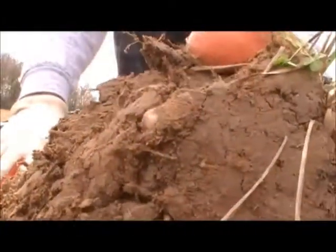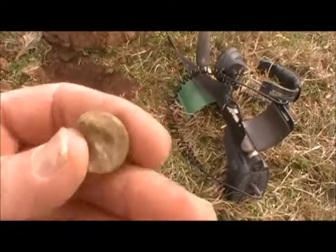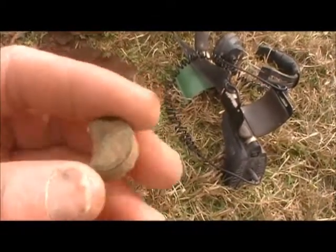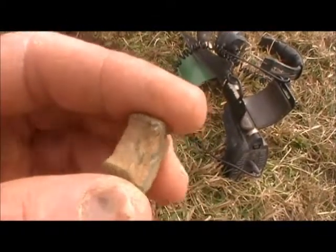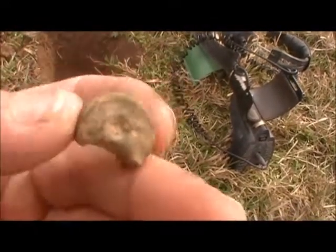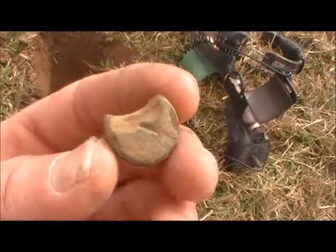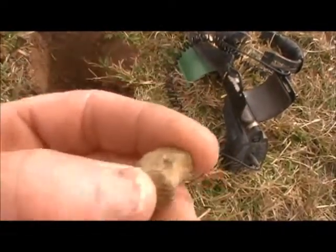Found a ball, then made another little find that's pretty deep. It looks like a fuse to some kind of shell or something. Looks like the shell might have blown up because it's missing a piece. But that's definitely what it is — a fuse to a shell, kind of looks like a Schenkl shell.